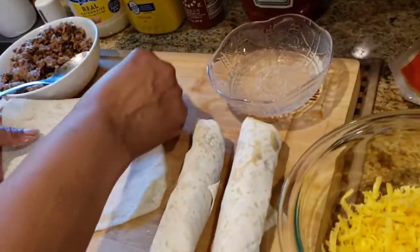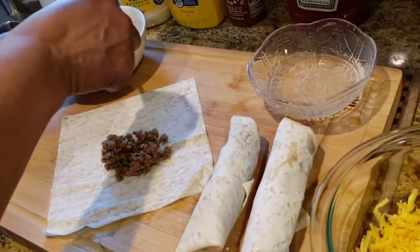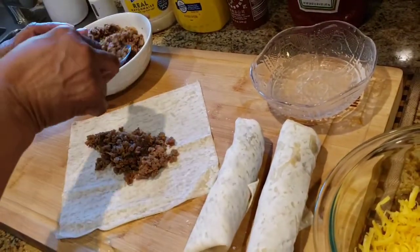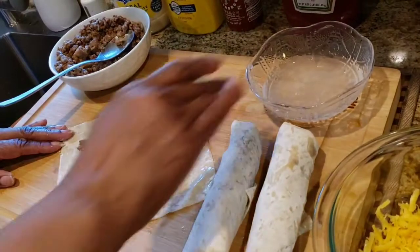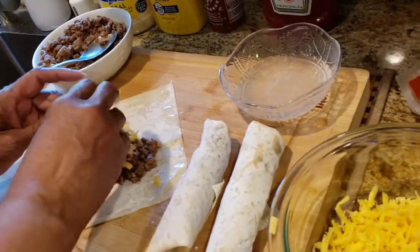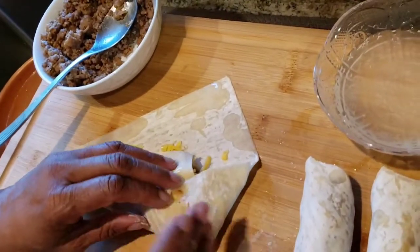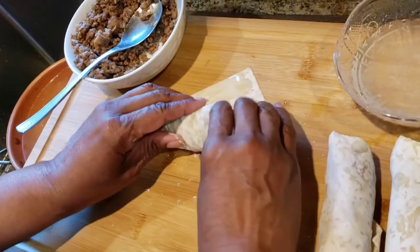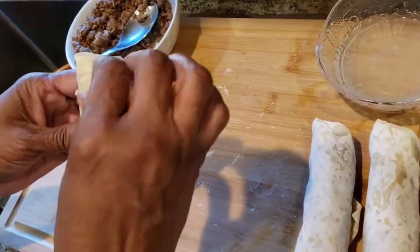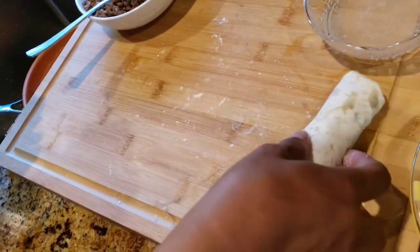Let me make one more. Go around the edges with water, add the cheese, pull it over the top, fold in the sides, and roll it up. You can kind of tuck them under. Alright, to the skillet — to the pan.